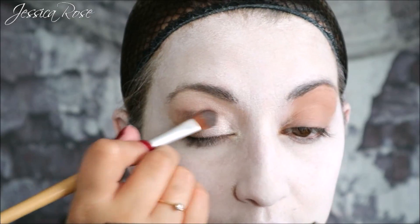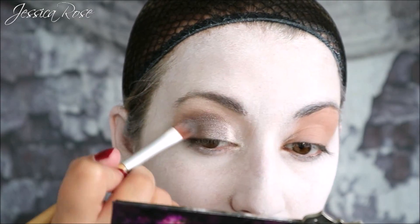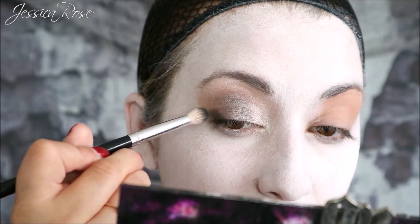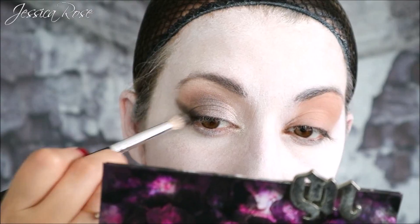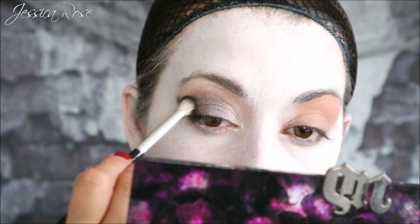I wanted this to look more of an ombre effect — the white shadow moving into the silver and then the silver going into the black. I'm taking the Blackout shade from the Urban Decay palette and applying this on the outer corner of the lid, slightly angling it up for a cat eye effect. Then I'm buffing out the edges and bringing it back up into the crease using a rounded technique, so the outer corner goes up at a slight angle.